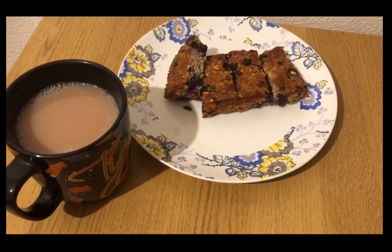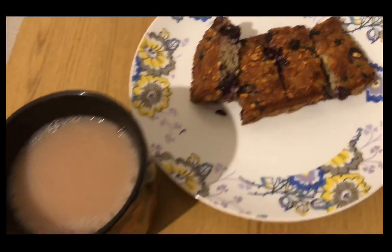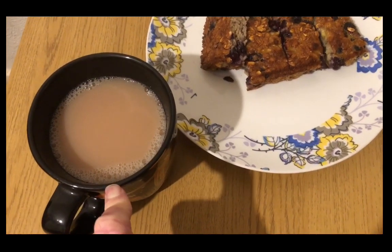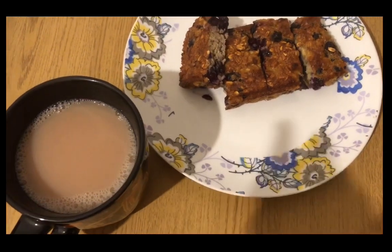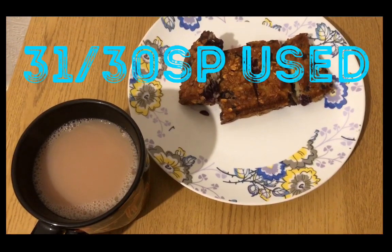These are my blueberry baked oats that I made earlier — my evening snack for six smart points. I've got a cup of normal tea, and there is 30 mils of Alpro oat milk in there which is zero smart points — up to 35 mils is still zero but I've only put 30 in. So that is my evening snack for six smart points. I'm ending the day on 31 of my 30 smart points.